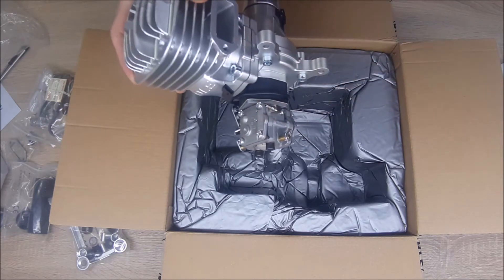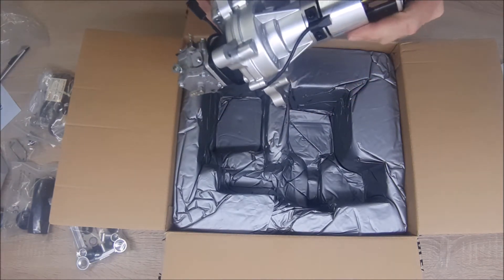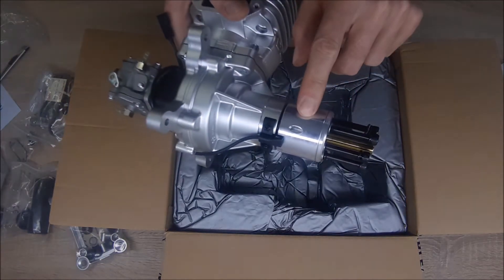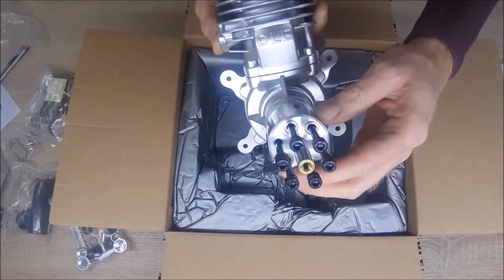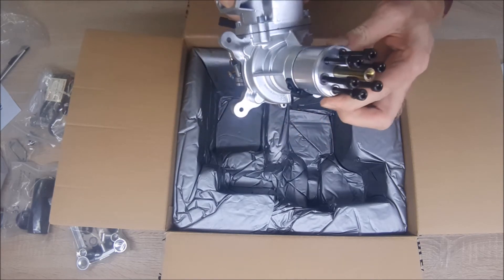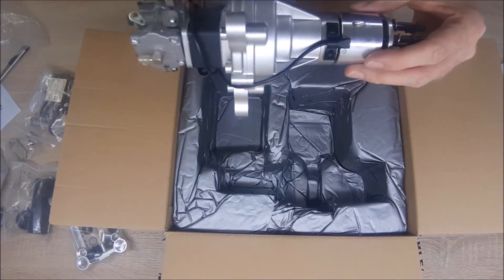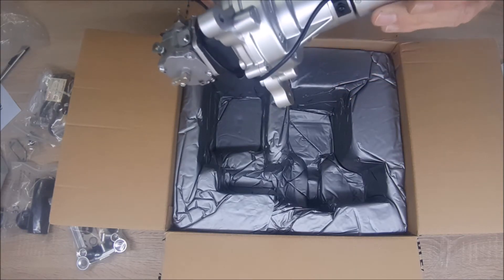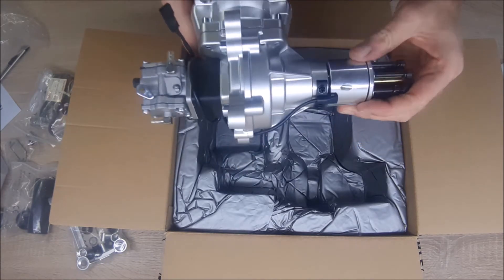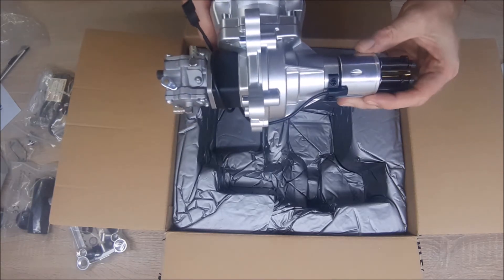You get the fuel from the tank here. And this is something new for me — I didn't see this before. You can see a hole here and on the other side also. I think this is just to make it easier to take the carb off. There are bolts inside — I can see through the hole — but I actually don't know why this is there. I will have to figure it out.